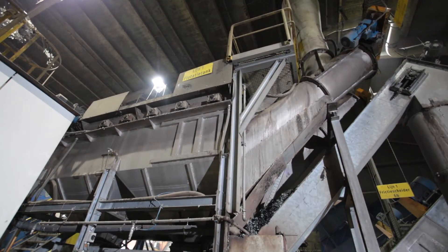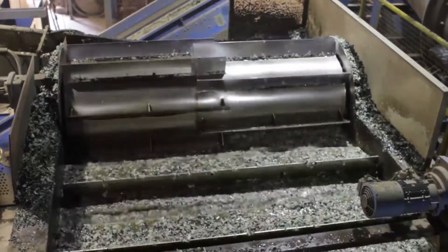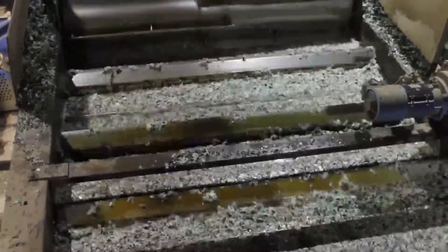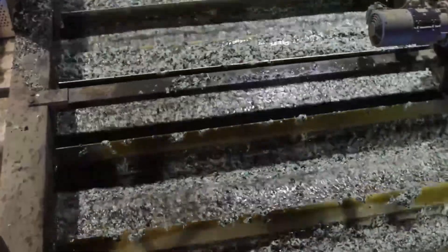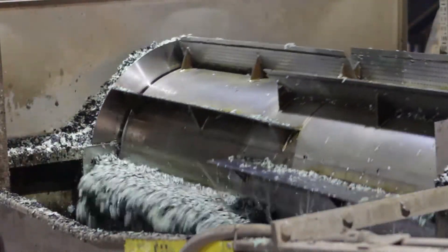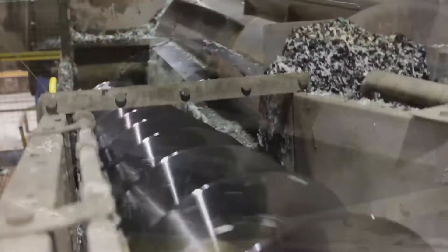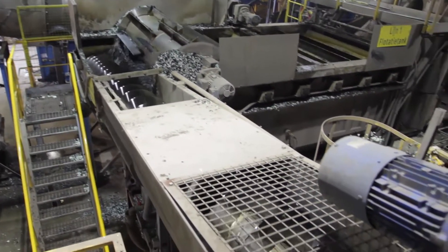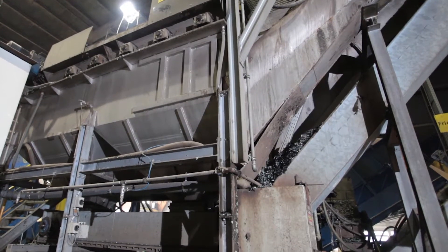The cleaned and cut flakes are now transported to the Neuer Herbold separation tank. The last remaining contaminations like PVC material are separated and discharged. A discharge screw transports the floating particles to the mechanical and thermal drying, while the heavy particles are discharged by a chain belt conveyor.